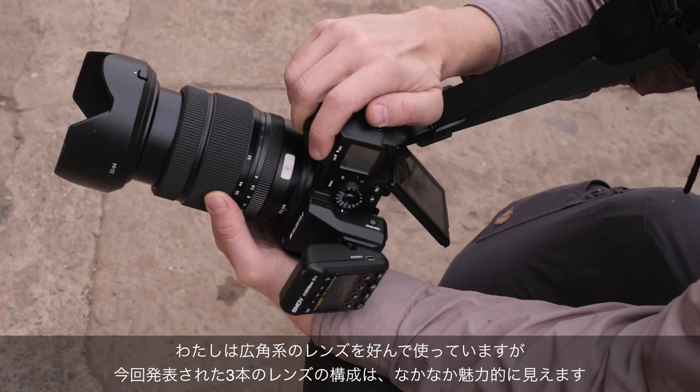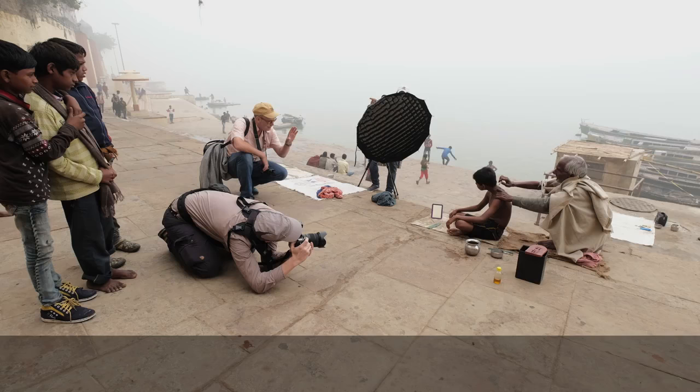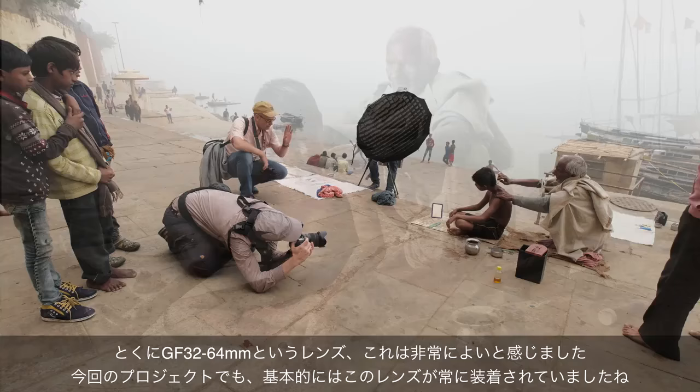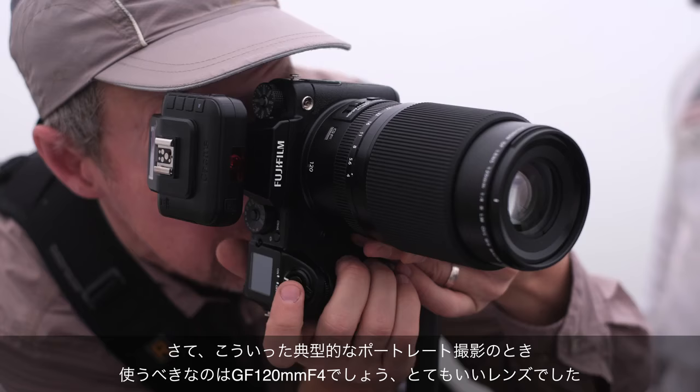I'm a wide-angle shooter, so it should be no surprise that of the three lenses available at the start of the GFX, the 32-64 was my absolute favorite. The thing practically hasn't left my camera — it was almost glued to it.